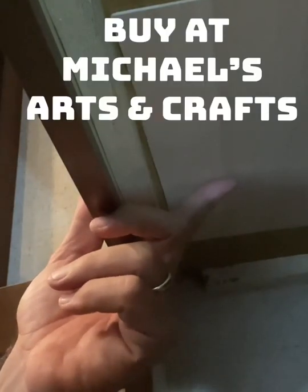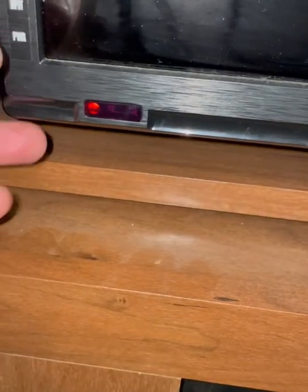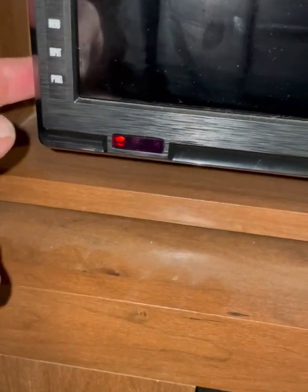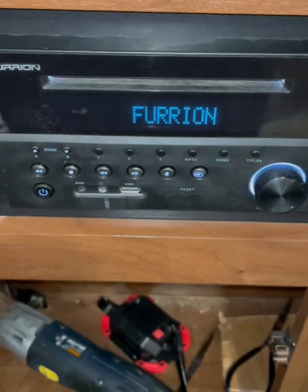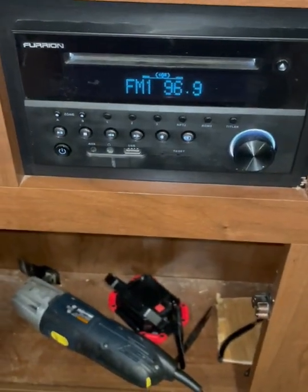We have power to the TV — that's on — and we have power to the radio. Problem solved.